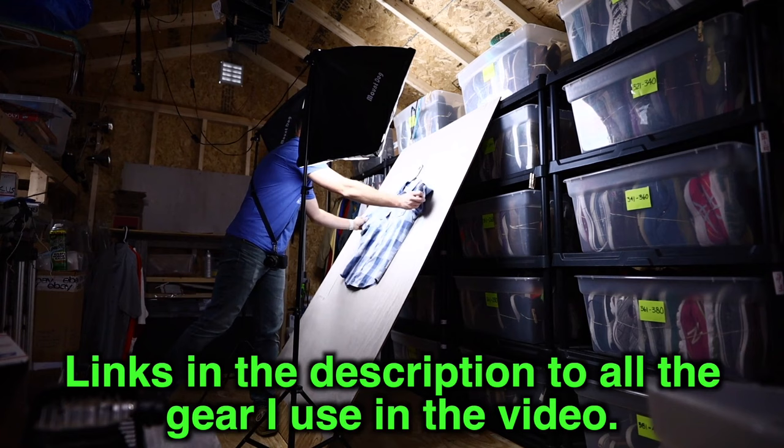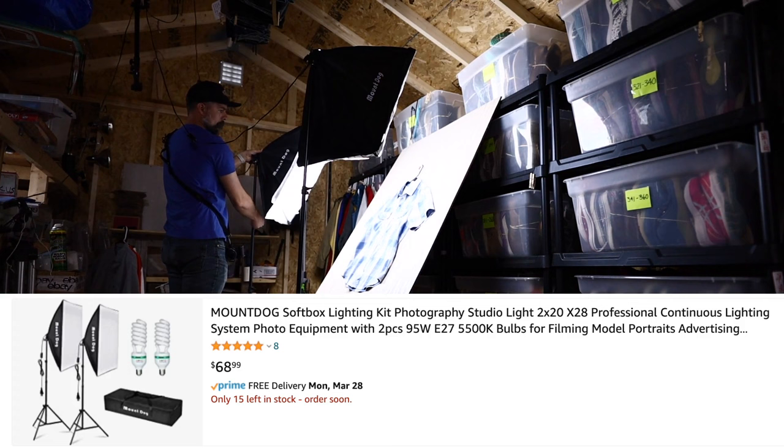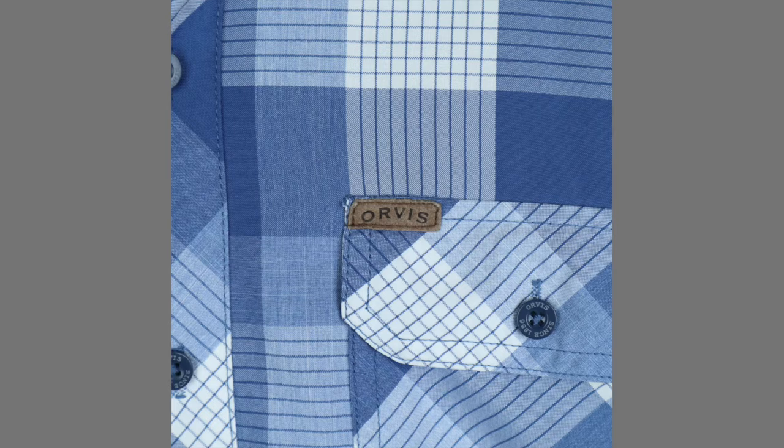The first thing we've got here is a giant board — four foot by eight foot, and I think it's seven-sixteenths thick plywood from Lowe's. They're pretty expensive right now because wood prices are up. And then I have these Mount Dog light stands. Very cheap, very affordable, and admittedly a little flimsy, but they do an excellent job. You get the light stand, you get the socket, and you get the bulbs.